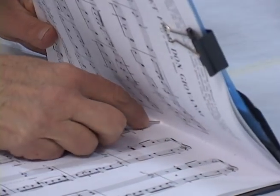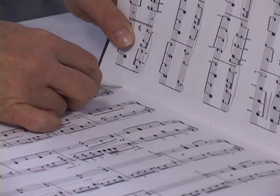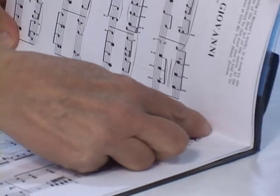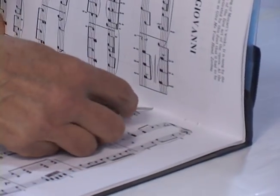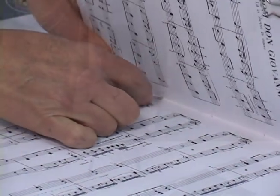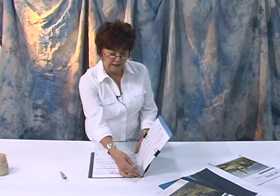I'm going to use an awl and punch enough holes for a five-hole pamphlet stitch. I'm doing one in the center, using the staple holes where I can, then one towards each end of the book — the head and the tail — and then roughly between those three holes I'm doing two more holes, so that I have five holes for the pamphlet.